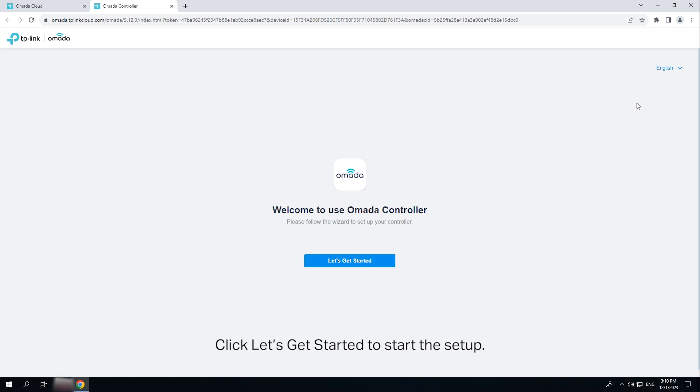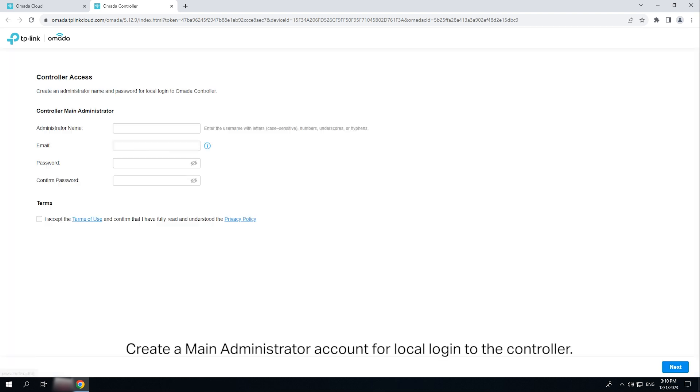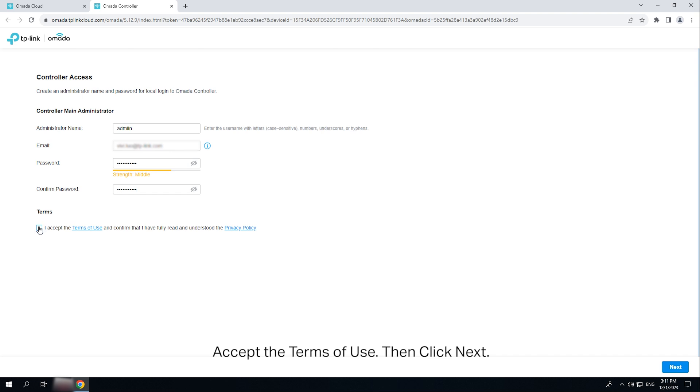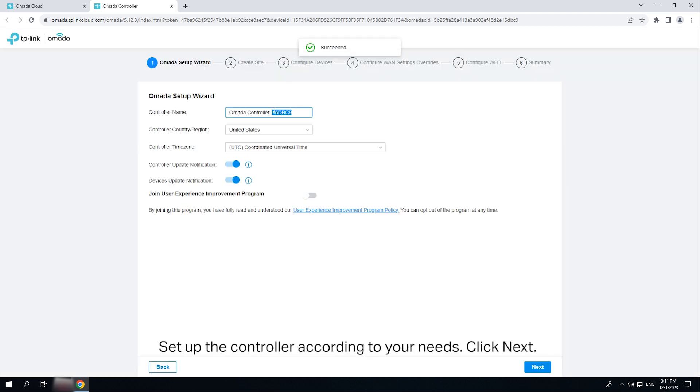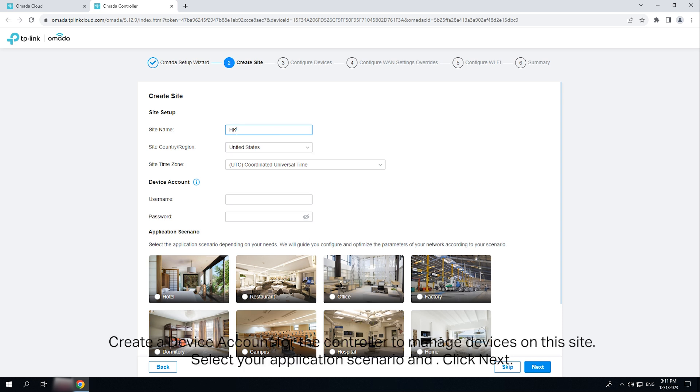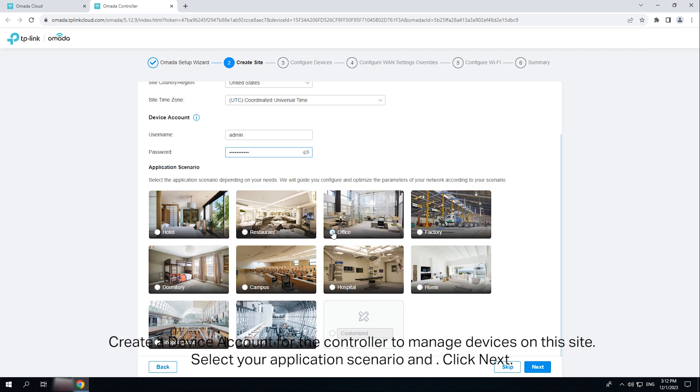Click 'Let's Get Started' to start the setup. Create a main administrator account for local login to the controller. Accept the terms of use, then click Next. Set up the controller according to your needs. Create a site. Create a device account for the controller to manage devices on the site. Select your application scenario and click Next.